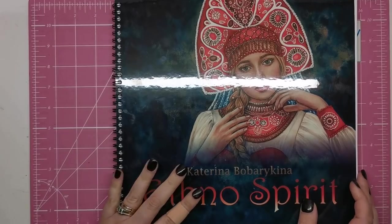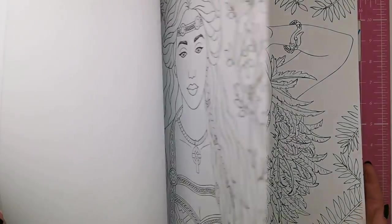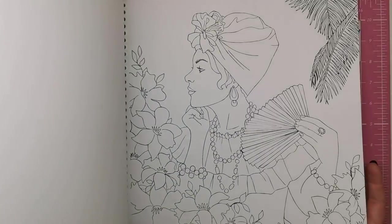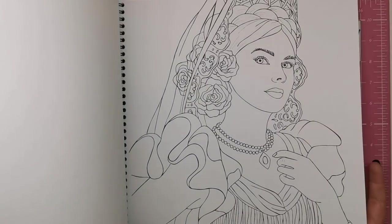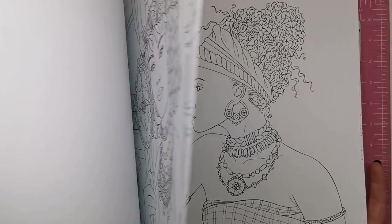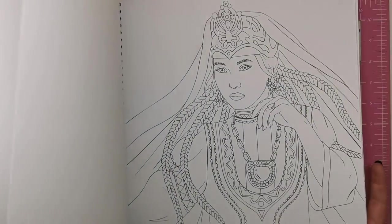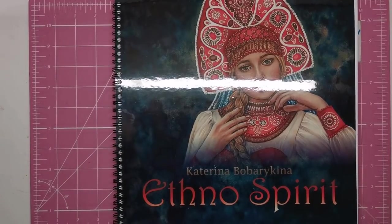Let me know what you think of this book in the comments. I really love it — it's obvious that Katerina has drawing talent, and I only wish I could draw half as well. I would love to see a little more depth and shading on these ladies for it to be a 10 out of 10 for me. Please leave your comments below, click the thumbs up, and subscribe to the channel if you haven't already. Thank you so much for watching, and I'll see you soon on Colour with Claire.